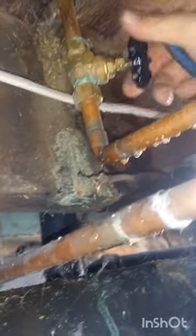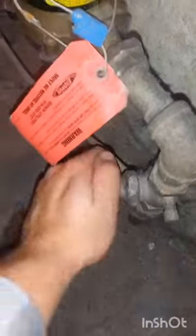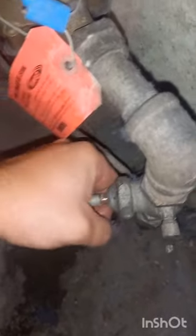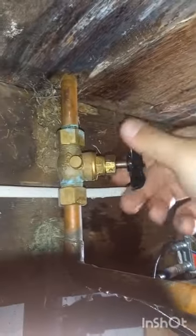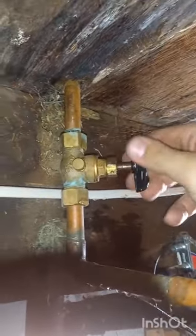So yeah, this is a pretty straightforward repair, guys. Homeowners can also do this and save themselves a service call for something small like this. Turn the water back on, turn the valve on, and that's it. Hope you enjoy.